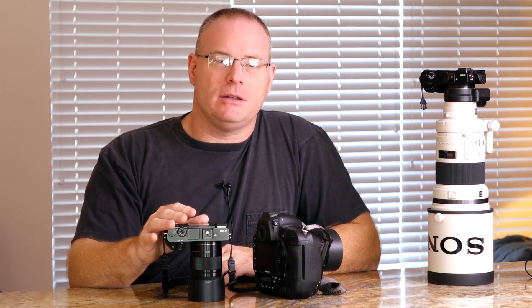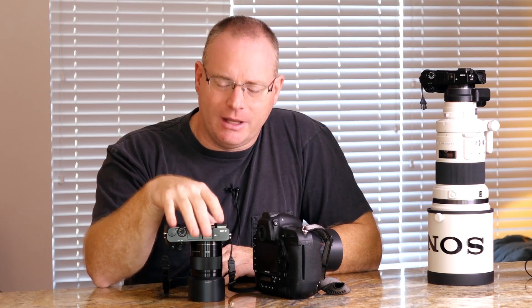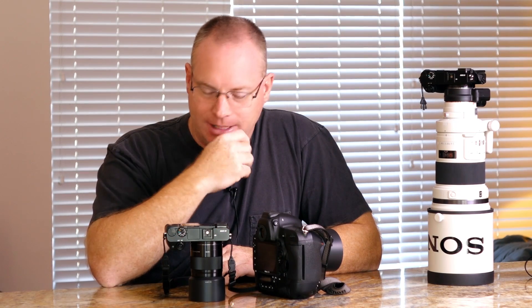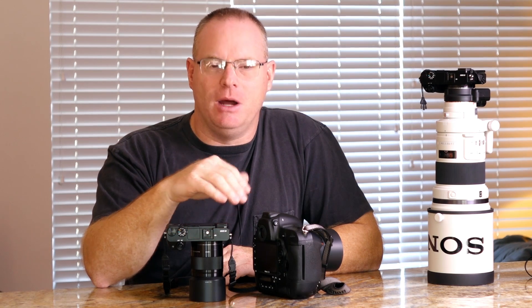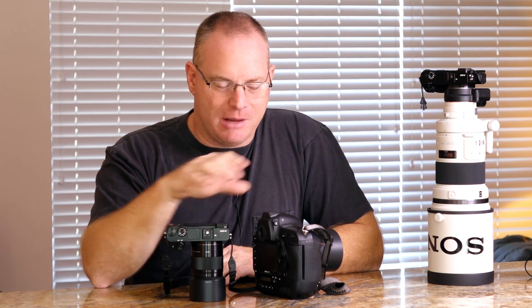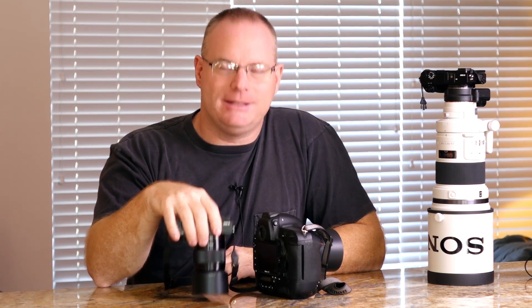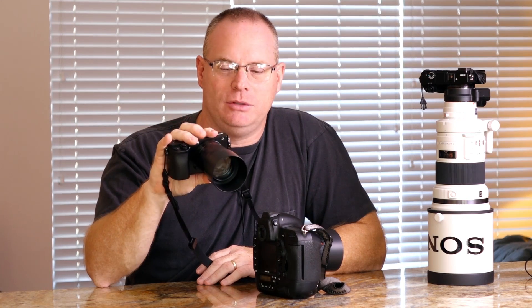It has a very advanced autofocus system. If you're coming out of Nikon or Canon — or just augmenting your system with something lightweight and small — the custom functions are very confusing to get into. There are 28 custom functions total, plus added features that can add confusion coming from typical sports cameras. This video is going to be all about setting up your A6000 for shooting sports.